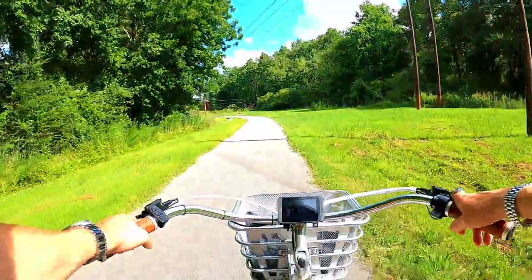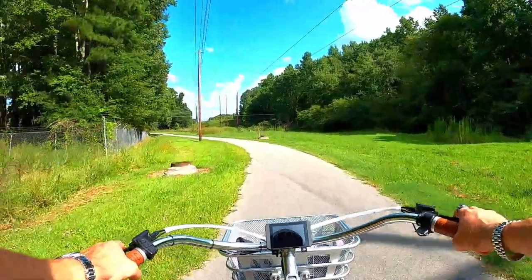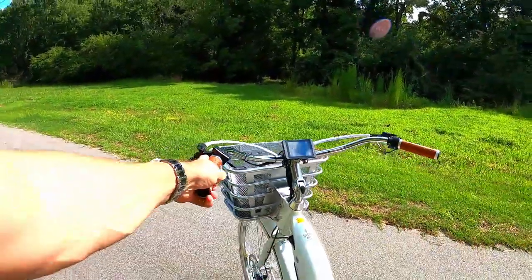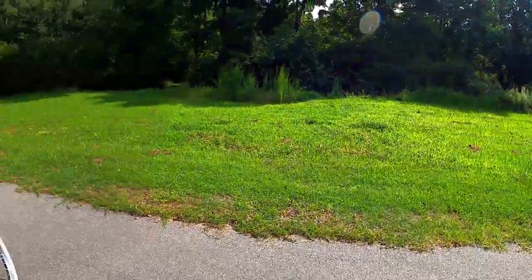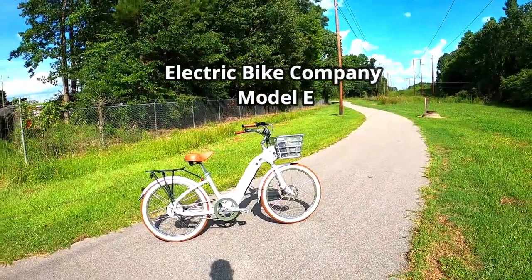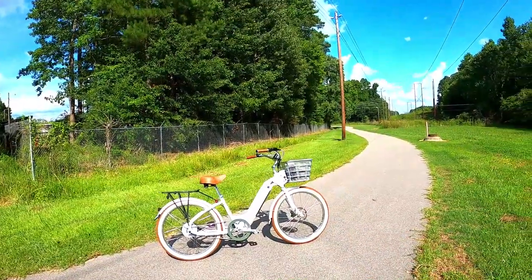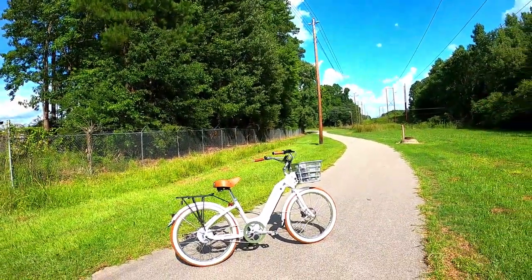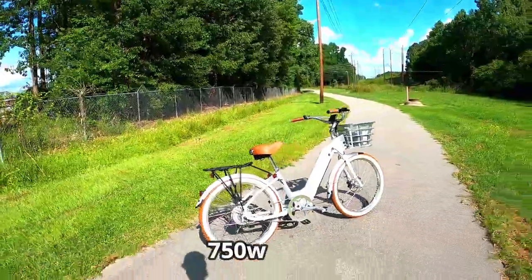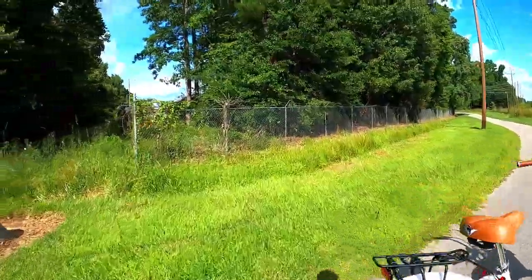Here's why I'm doing this video: this bike is the definition of a sleeper. It doesn't look like it should be as fast as it is, but every time I ride it I'm impressed with the speed and power. Thirty miles an hour all day long. It's a single speed — you can get it as a seven speed — but it's so powerful. It's got this little tiny motor in the back, I think it's a 500-watt motor that peaks higher. Every time I ride this bike I'm impressed.